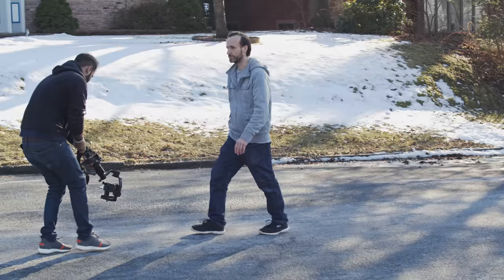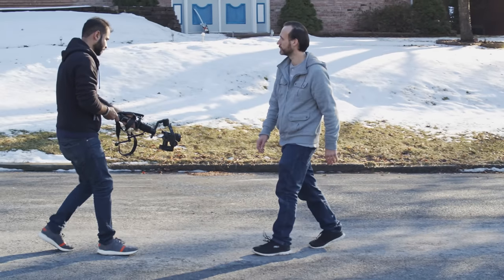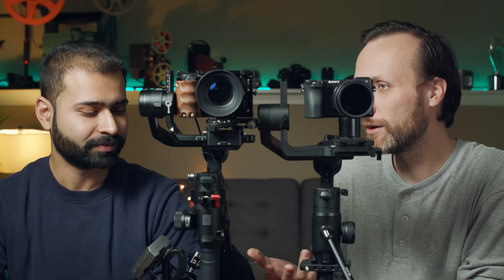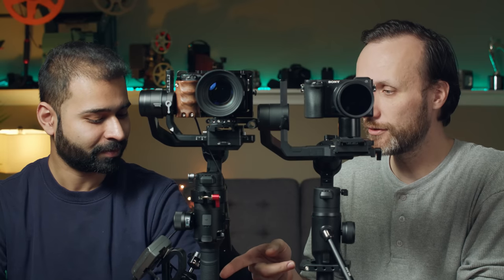The reason is because it doesn't really just come down to the gimbal itself and design. Whether the shots look good or not really depends on the operator. With any camera or piece of equipment, you have to take time to practice with it, use it, and get better. So Ketak actually owns the Ronin-S.